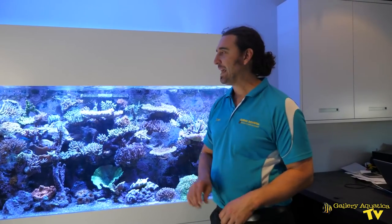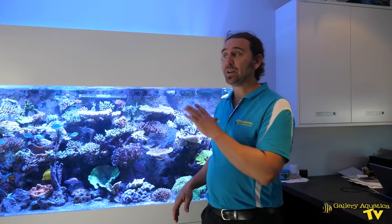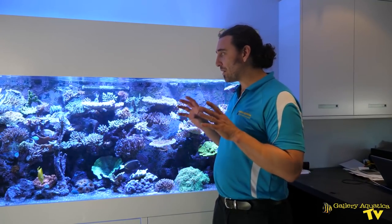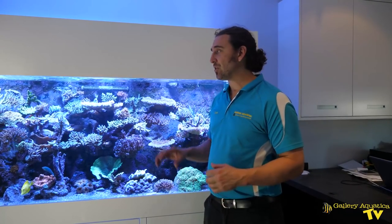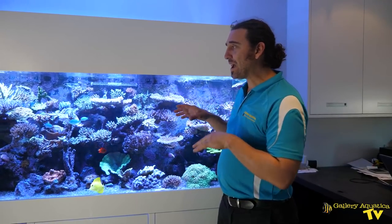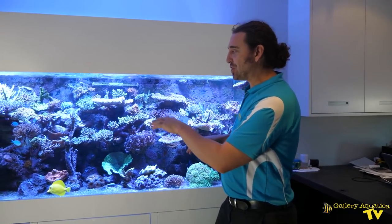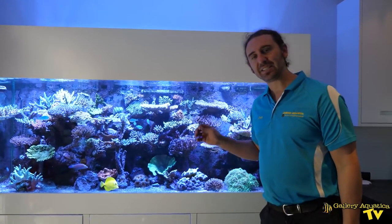This is Acromagic Reef and you may remember this reef from a video we did last year called Fully Lit Reef — we called it that because we installed a couple of extra Hydras on this tank. So now this tank has six Hydras and that's one of the reasons why all these Acros are doing so well. The other reason is that the reefer from Acromagic Frags is really good with his positioning of the corals, getting full light from the Hydras.